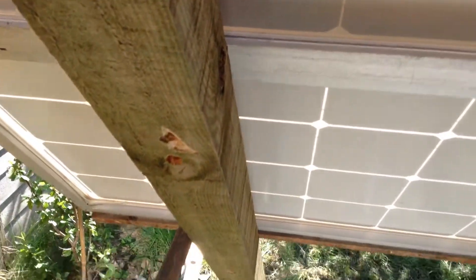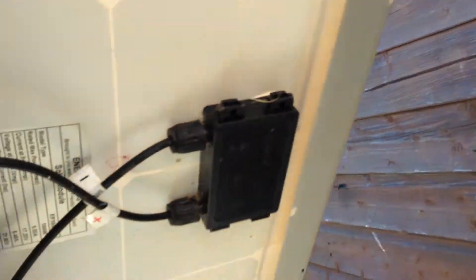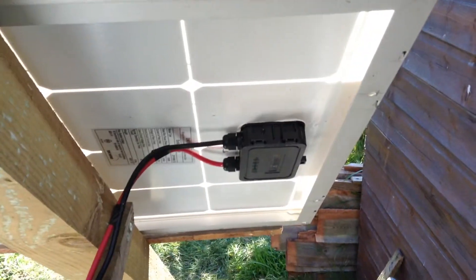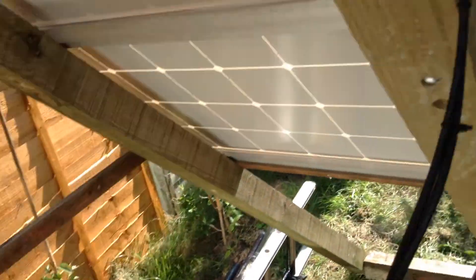It was very hard to do and I banged my head many times on these beams. This is the wiring — from one panel and the other panel, the wiring converges along here and then goes into the feed cable that goes into the house.